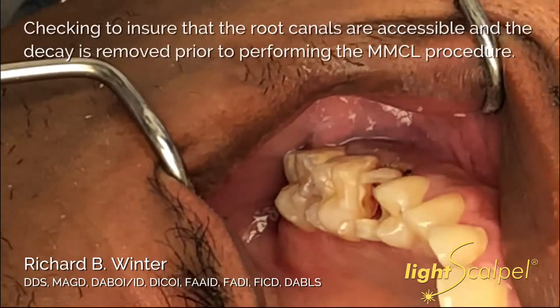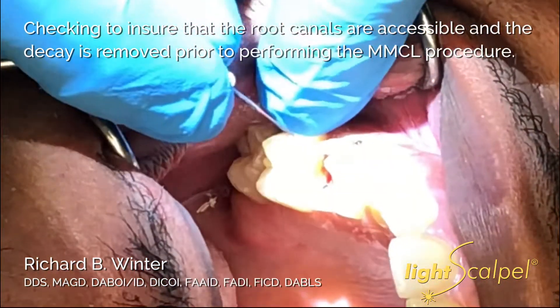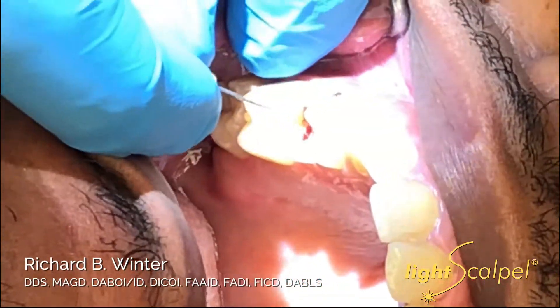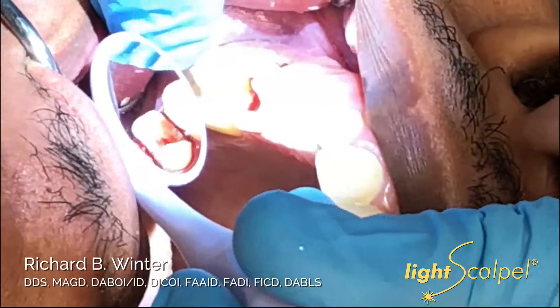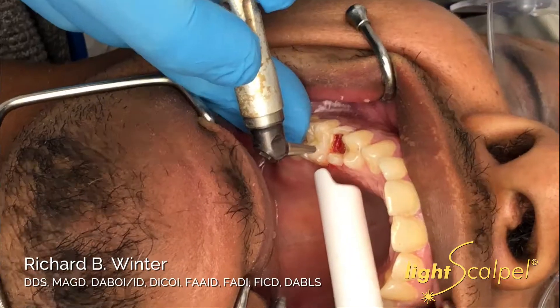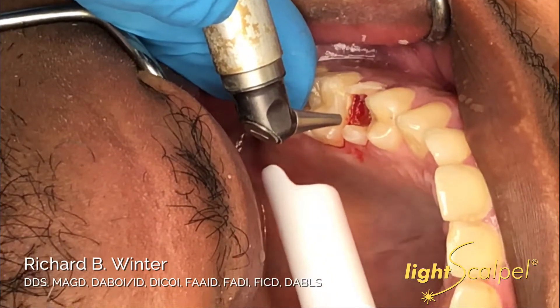Before we excavated the decay, I made sure that we had patency of both the buccal and lingual canal. I used caries detector to remove any and all of the decay to ascertain whether or not there was going to be enough coronal tooth structure in order to save. We have tooth number four here — tooth number four had a carious exposure.